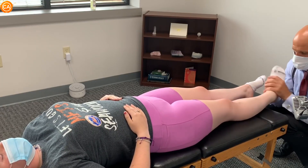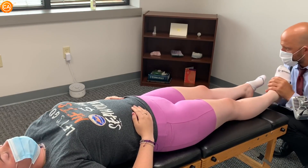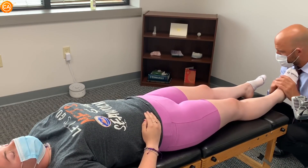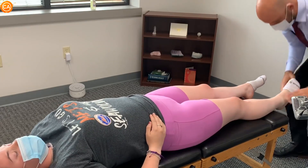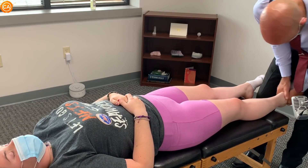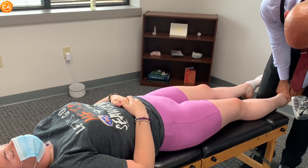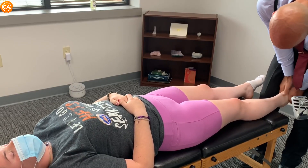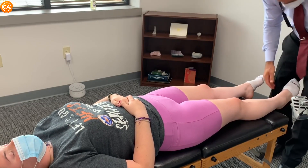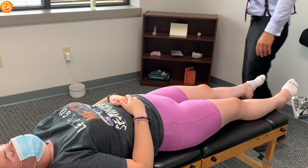Very gentle. Let this ankle go. Good. One more time. Let this all go. Let's go down the navicular.